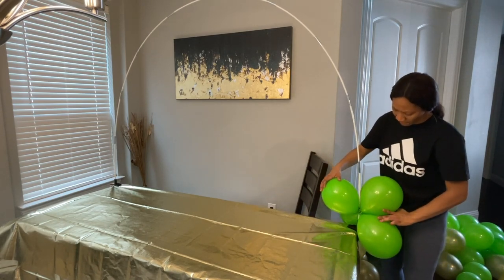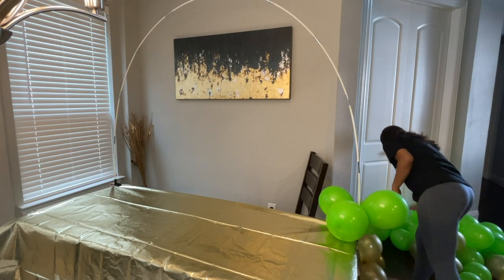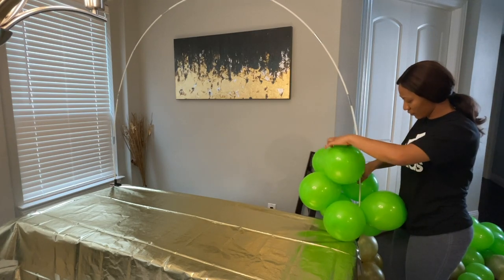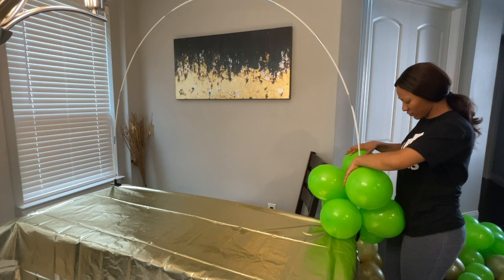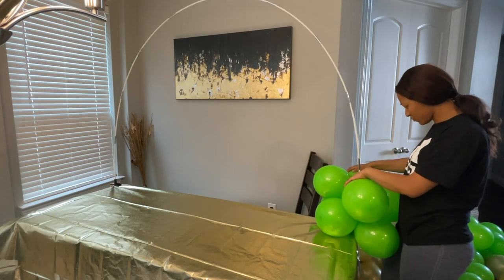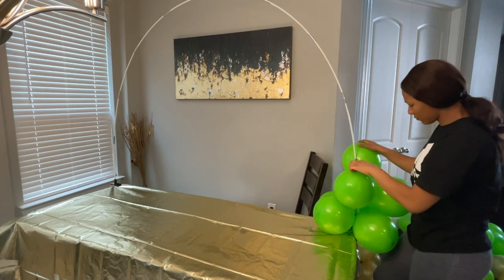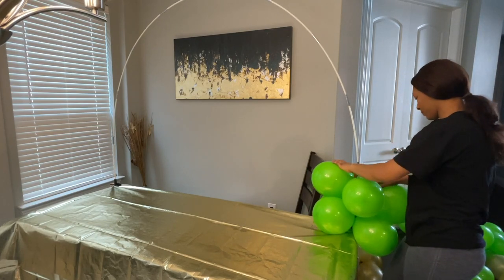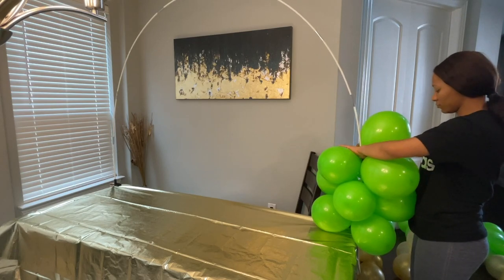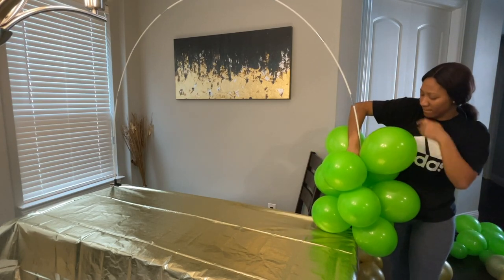Now we're going to attach the balloons to the pipe. Pick each cluster, put it very close to the pipe towards the middle of the cluster, move it that way, and then twist the balloon so that it attaches firmly to the pipe. Do this repeatedly for all the balloon clusters you made previously — very simple, right? Push the cluster to the pole towards the middle and then twist the balloon so it attaches firmly.